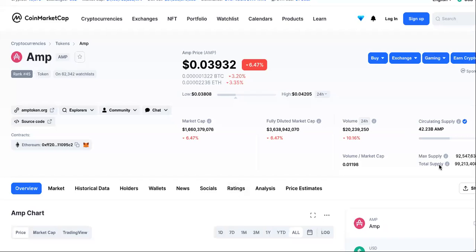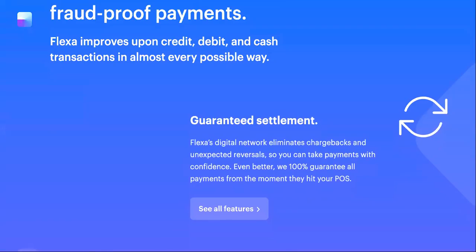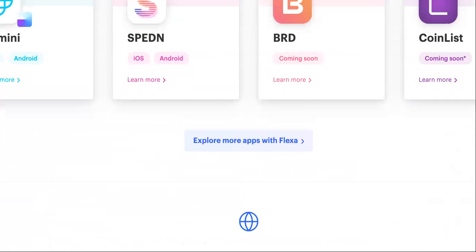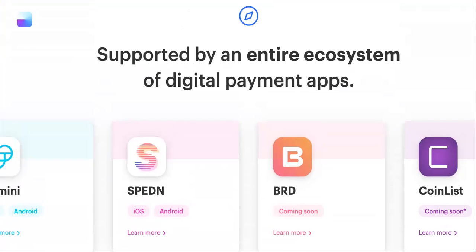Welcome back AMP Army! Today we're going to be discussing AMP staking — AMP crypto staking, or how to stake your AMP crypto. Let's talk about dealing with the Flexa network. We're going to be staking by letting the capacity use its potential to collateralize digital payments for future transactions, because we believe that in the future it will be a much more worthy asset than it is right now.